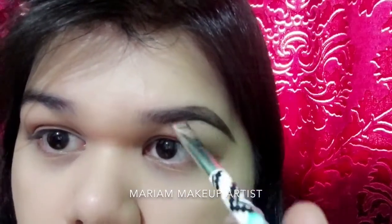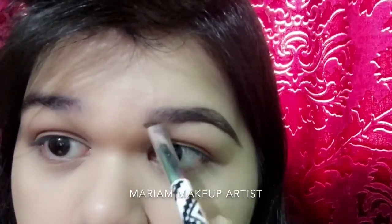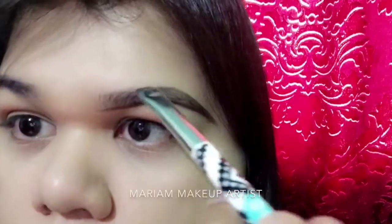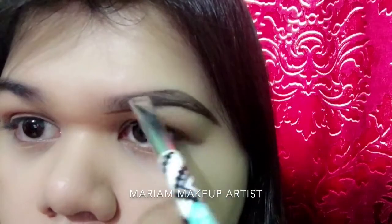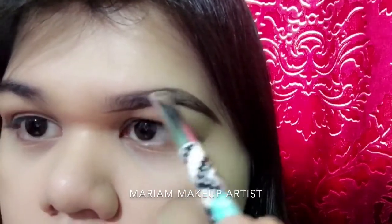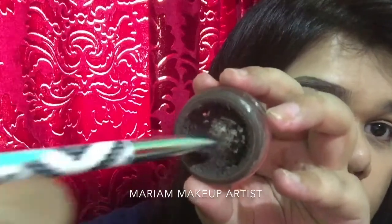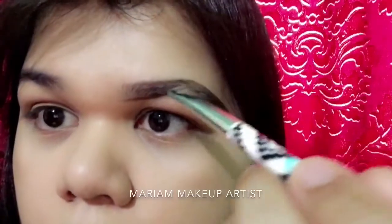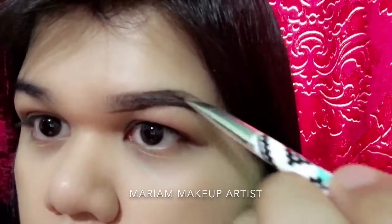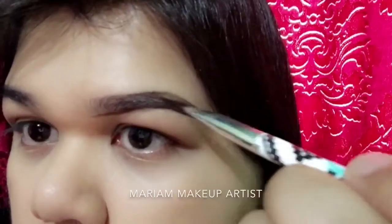Now I will be outlining from the outer side of my bottom arch, as you can see in the video, then moving it up to my higher arch to create an outline. Then I'm taking a little amount of product and filling it in on my eyebrow, just filling it in as you can see.